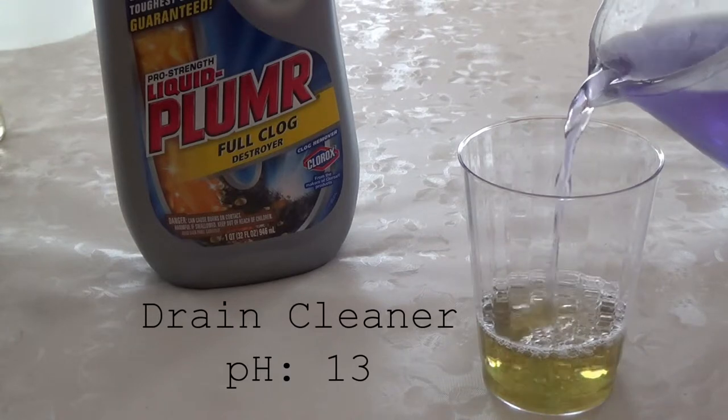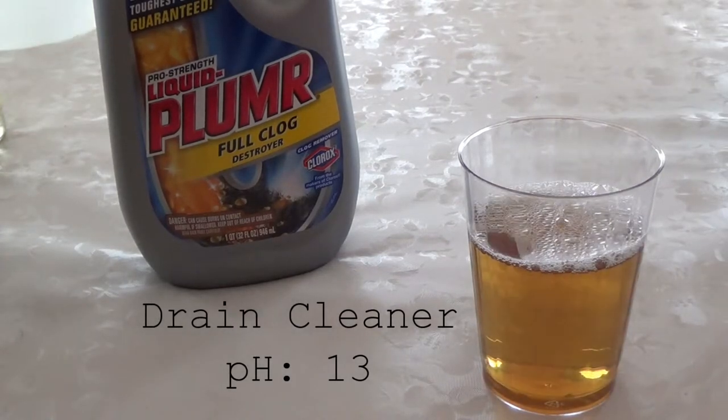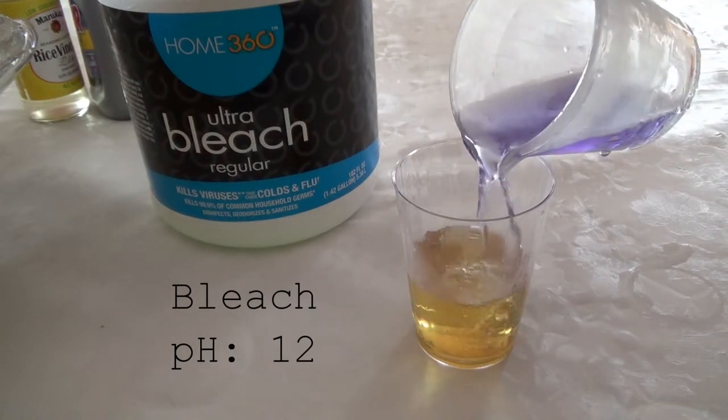To get an orange color, we used liquid drain cleaner, which is very basic. Bleach is very basic, so the indicator solution turns yellow.